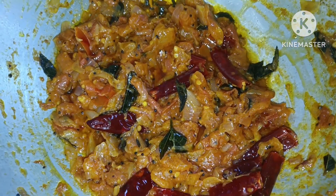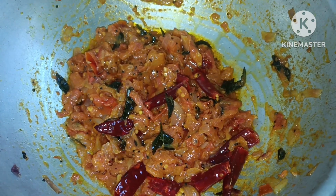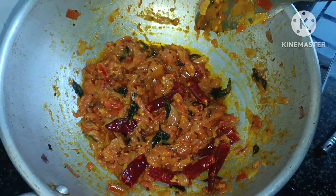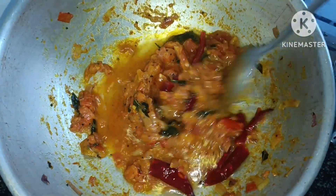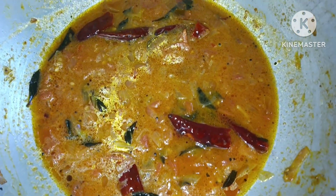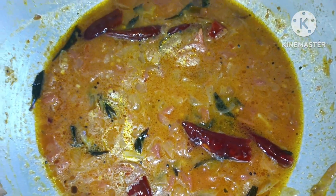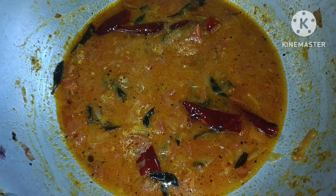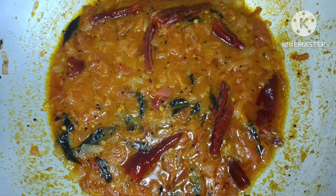Let's add some water to the oil. Let's add some water to the rice. Just add more water in the pan. After the water, let's cook for a few minutes.